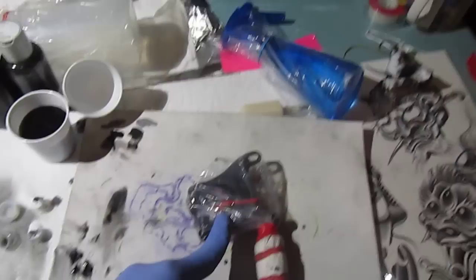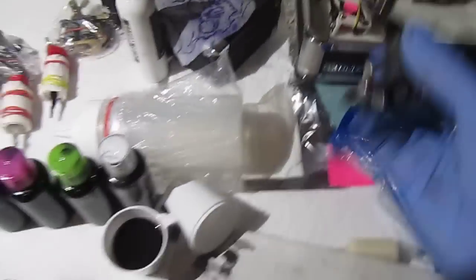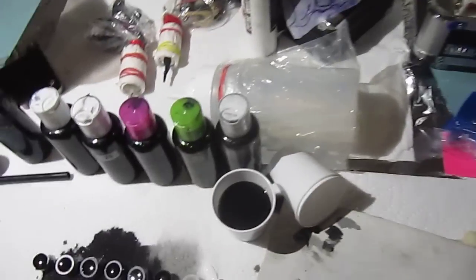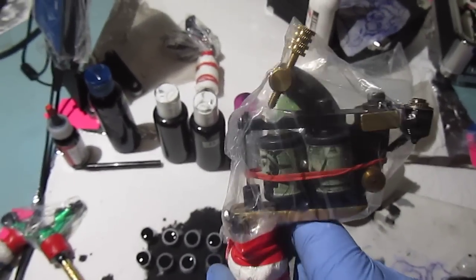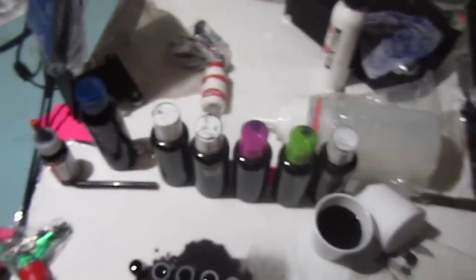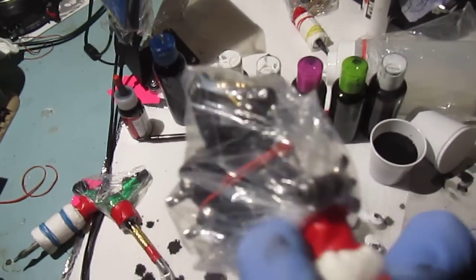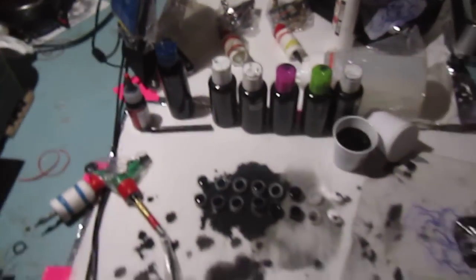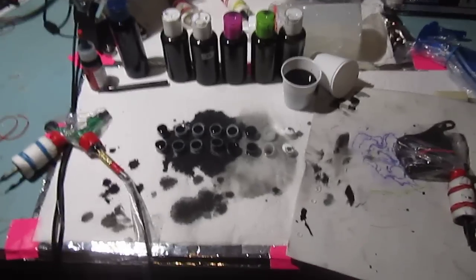It doesn't matter if it's a $1,000 machine or a $5 machine as long as it's tuned correctly to do the specific job. This gray wash shader runs so soft and quick there's no way I could pack solid color with it. The color packer runs so slow and so hard there's no way I could do consistent black and gray with it. This rotary on the other hand is versatile — I can use it for single pass and bloodlining.